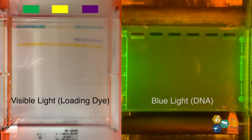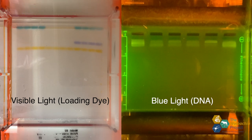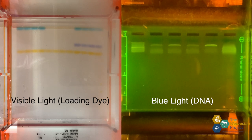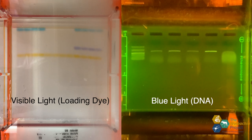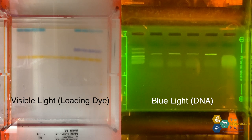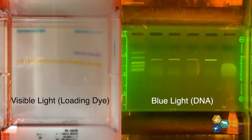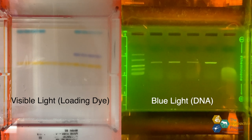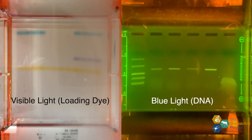Loading dye doesn't directly correlate with where the DNA is — it just gives us an idea of where our DNA is, so we can separate it enough to see size differences without running it off the gel. I'm using a gel green DNA stain to visualize our actual DNA with blue light. If you look closely, you can see the blue loading dye running behind the DNA.